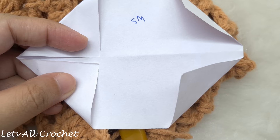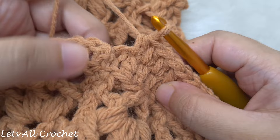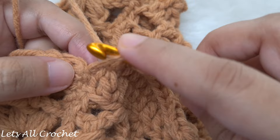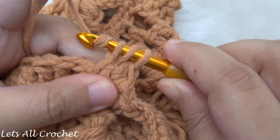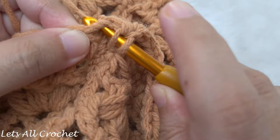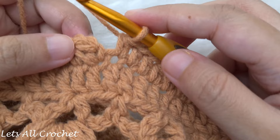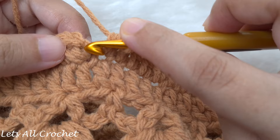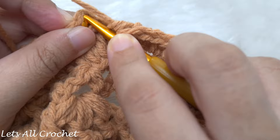Continue making half double crochets across the armhole seam and all around until you reach the end of the round. The stitch count in this round doesn't matter — just make a half double crochet in every double crochet. Once you finish, join by a slip stitch to the first half double crochet of the round — find the first half double crochet, insert your hook below both loops of the V, yarn over and pull through, then pull through the loop on the hook.